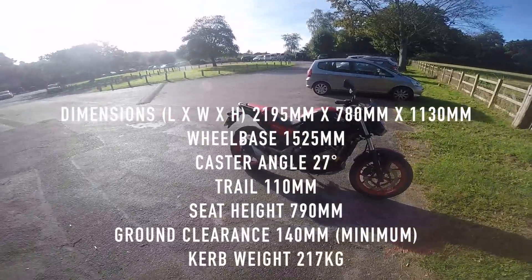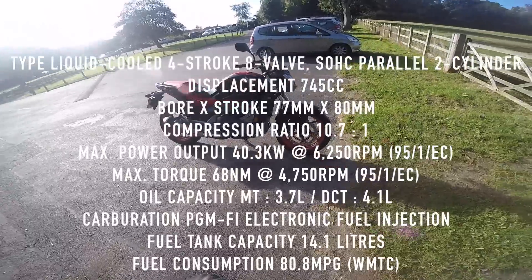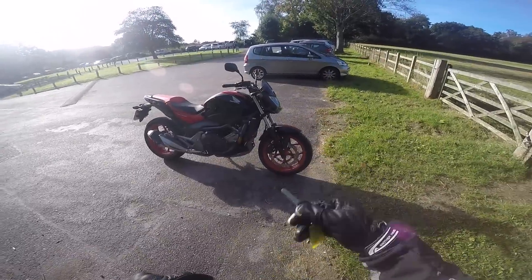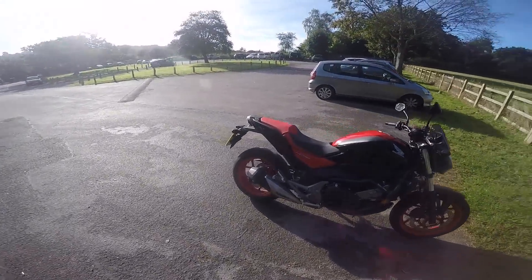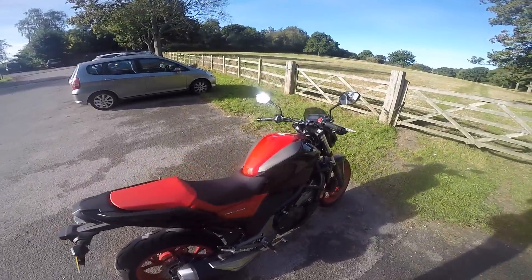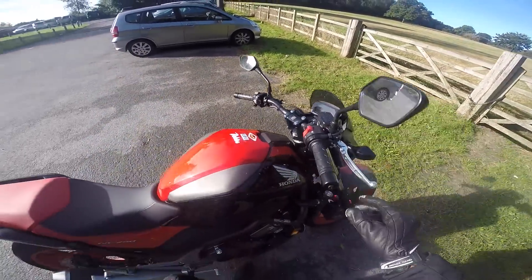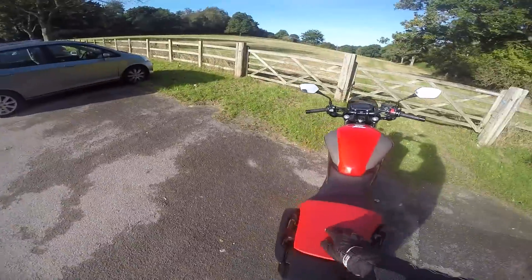The reason I've got this is my CB500 is in the shop for its 8,000-mile service, so they gave me this as a courtesy bike. I've only been riding it for a little while, but it's a nice little bike. It's better than I expected — I think because I wasn't expecting anything, I'm quite pleasantly surprised.